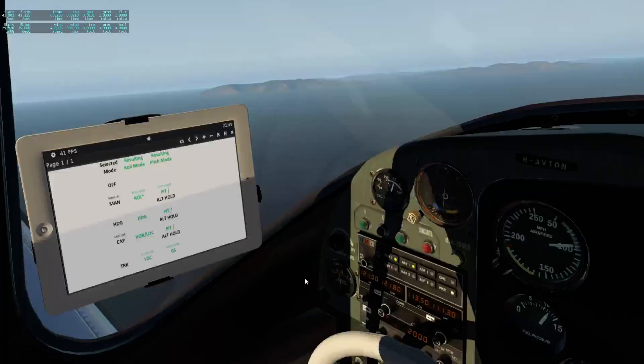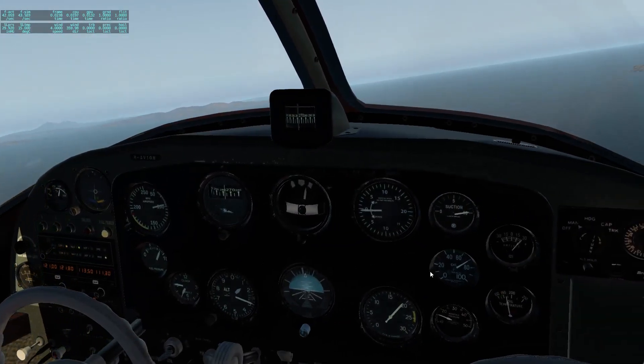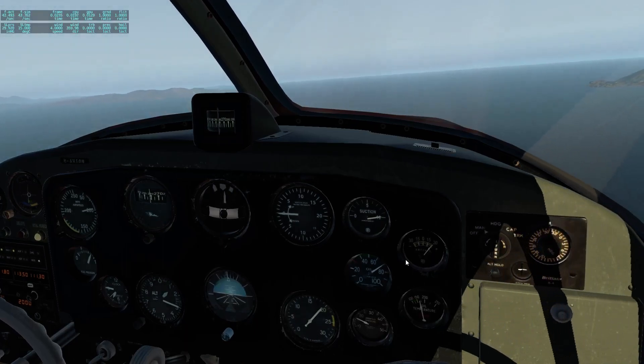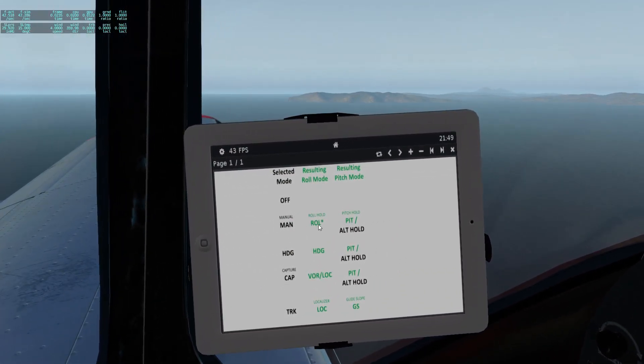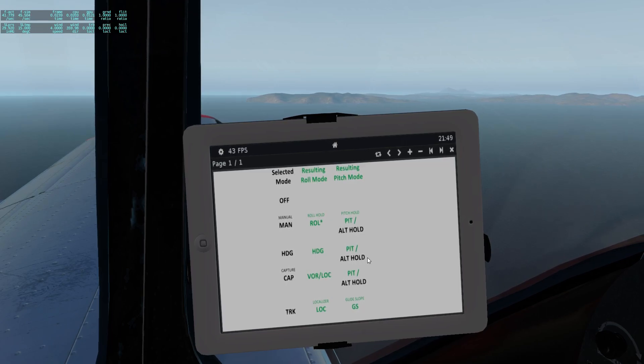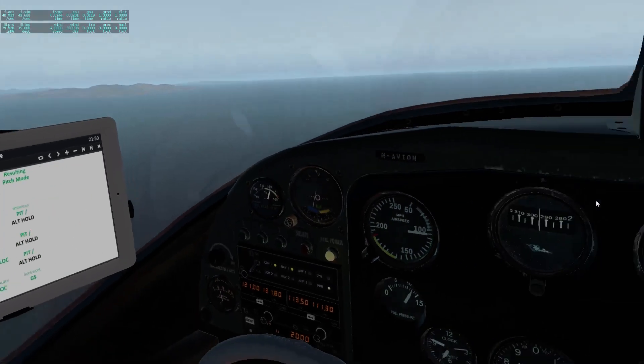One last look at the chart for an overview. In manual mode you get roll hold and pitch hold, or altitude hold if selected. In heading mode you get heading select and pitch hold, or altitude hold if selected. In capture mode the plane captures a VOR radial or localizer, with pitch hold or altitude hold if selected. In track mode it captures both localizer and glide slope. Thanks for watching and goodbye.